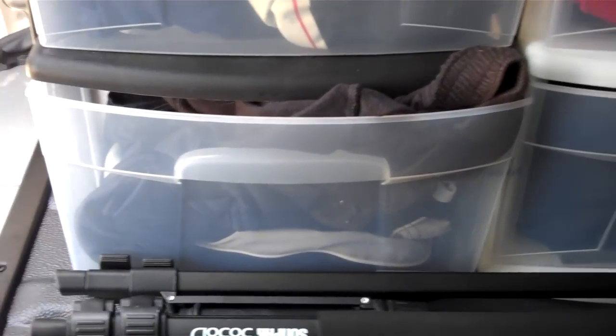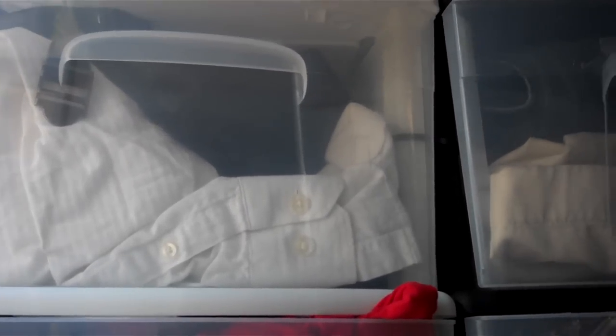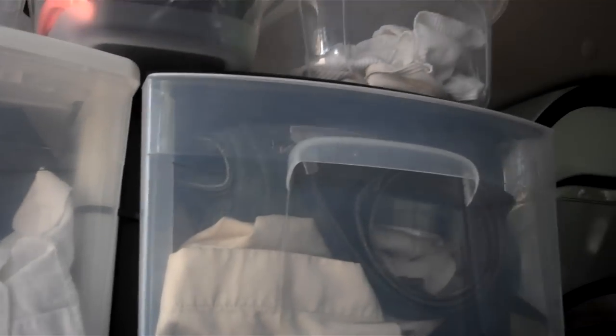In each compartment for this section I have clothes — shorts, shirts, pants, underwear, socks, going-out dress shirts, business clothes, which I know you're not supposed to fold up, but it's all good, jeans and stuff like that.